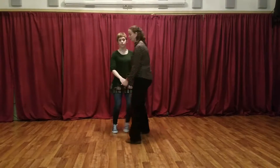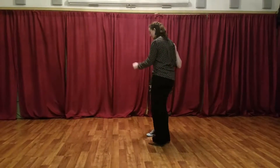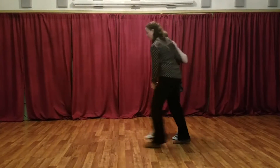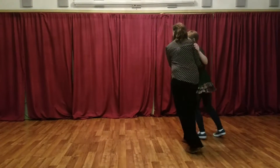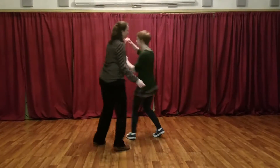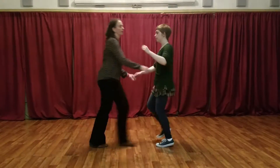And from another angle it looks like this: basic, basic, tuck turn, inside turn, and closing it up.